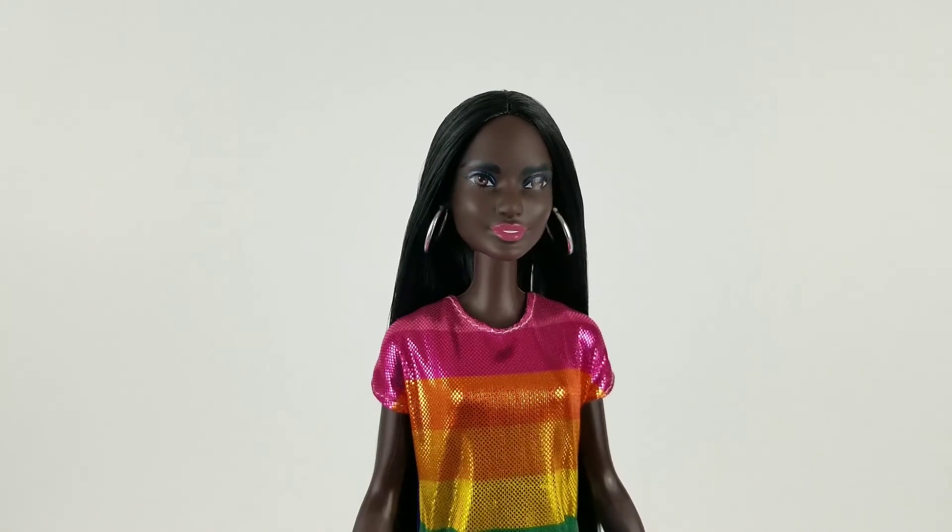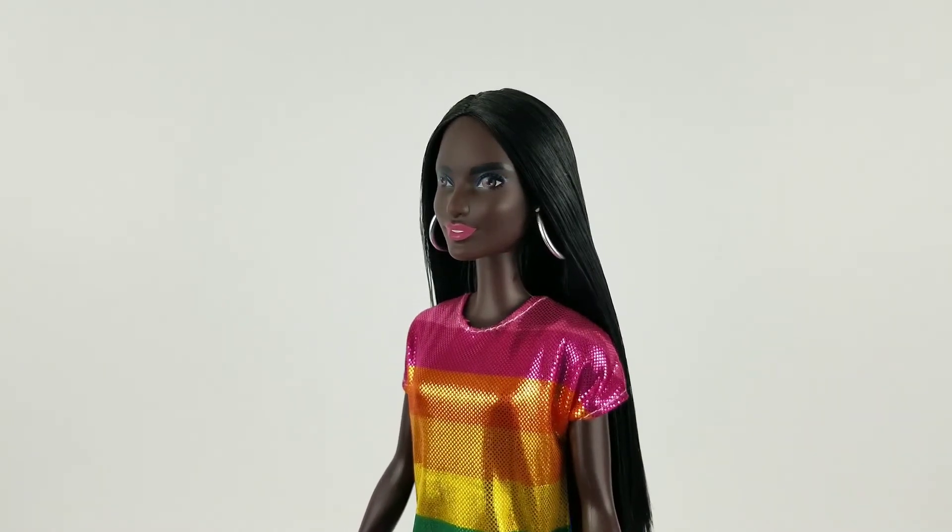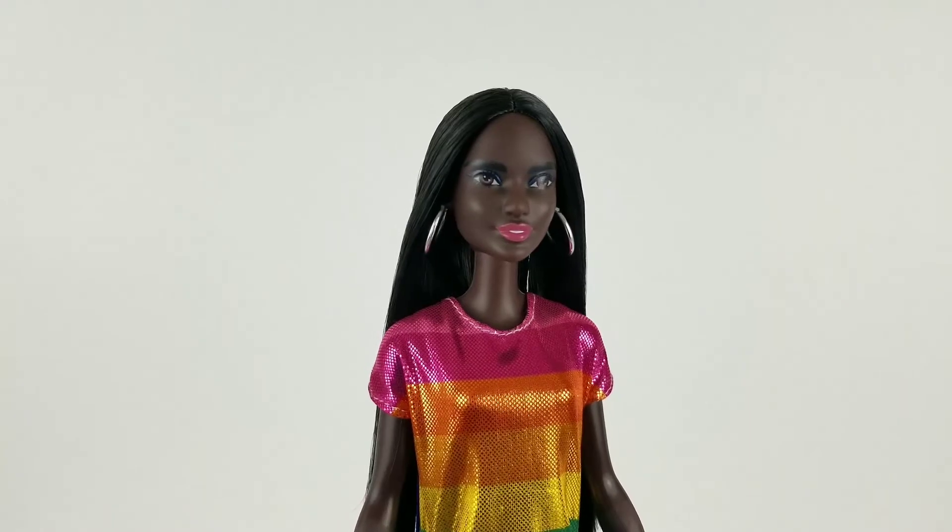Now to give you guys a little bit of information that was lost in the original video portion: she is the Barbie Fashionista number 90. Her name is Rainbow Bright.